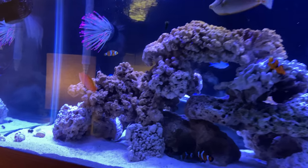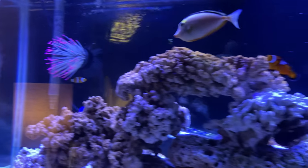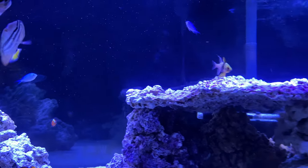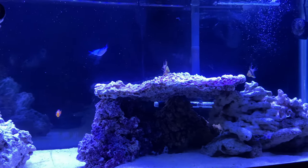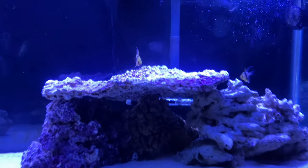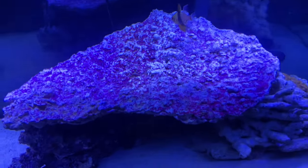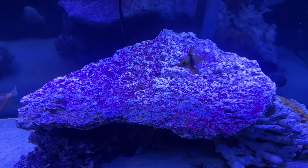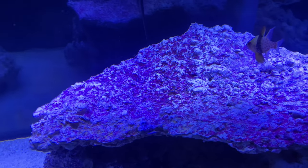The hawkfish is doing great. Everybody's good in here guys — no more ick, no more flukes. I believe we've gotten rid of all of it. And the new aquascape — I picked up this huge purple sheet at a wreath store in a big city near us for 25 bucks.